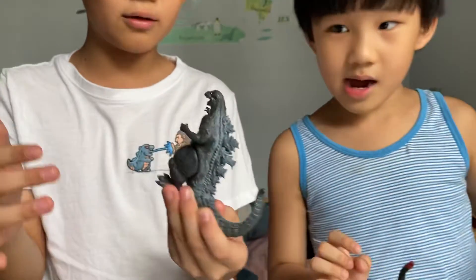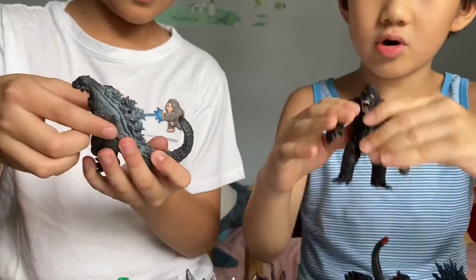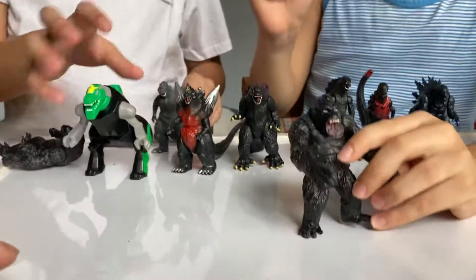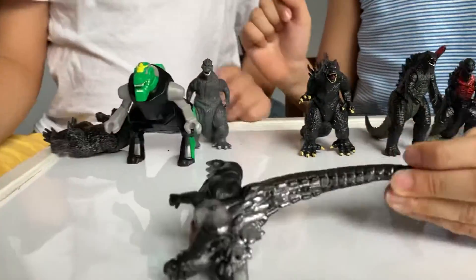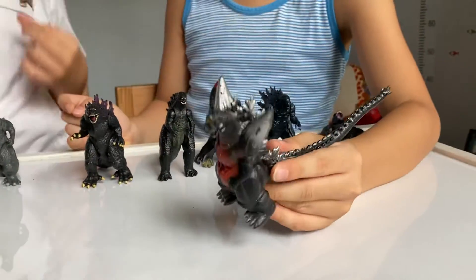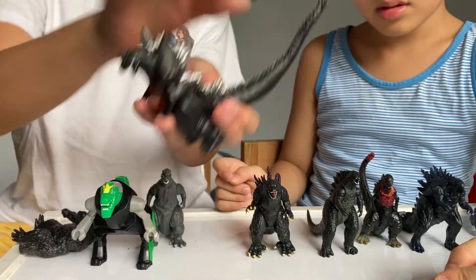Now here, this is the old school Godzilla. It goes together with this guy — both of them are from the old movies. And here is Space Godzilla. He has powers to fly and he lives in space. He has two giant spikes here and a spiked tail.